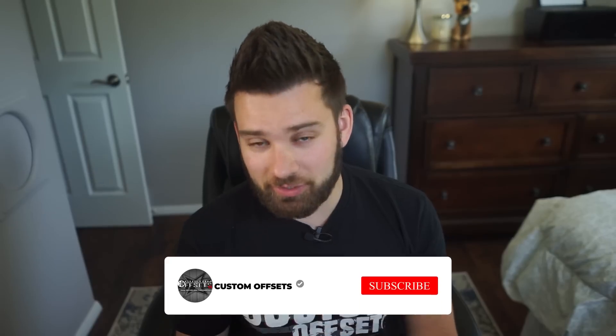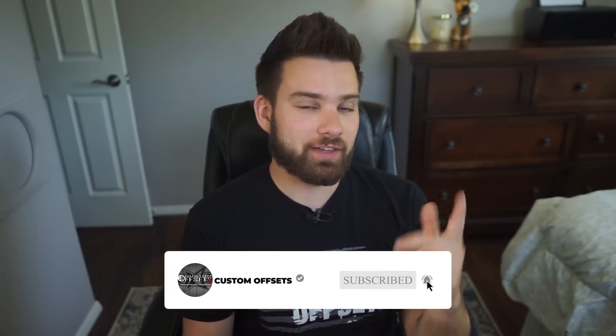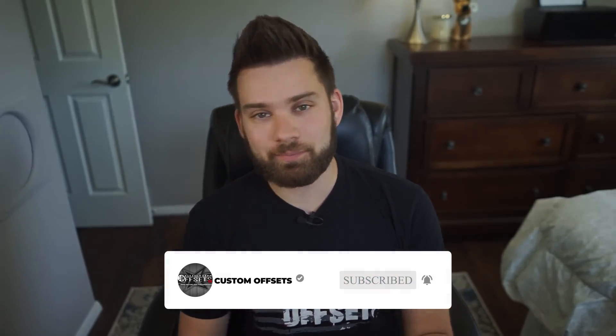If you guys have more questions on it or want us to get into it more, let us know in the comments below. It's not something we've really dabbled into other than some of the Rams we sell kits for. But if you want us to do more videos about air ride or helper bags or anything like that, please let us know in the comments and we'll dig into it for you guys. Otherwise, if you need to know anything about wheels, tires, and suspension, that's kind of what we do — you can find all of that at customoffsets.com. Peace.